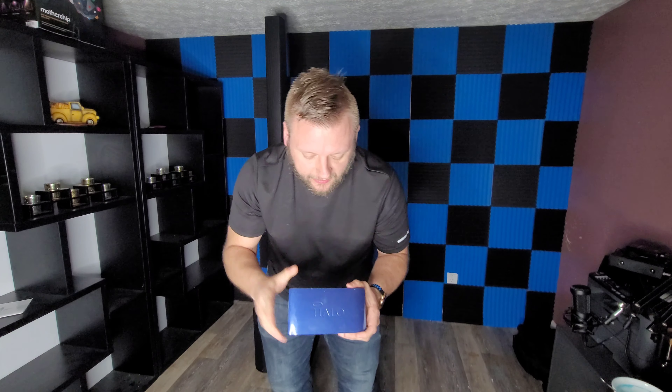Today we're going to do a quick product overview of the Halo Bolt. If you're unfamiliar with what this unit is, it's a 58,000 milliamp battery pack that has an Edison plug built into it. Why is that important? A lot of DJs are now using this for their ceremony rigs. Today we're going to test it with the Harbinger MLS 1000s to see exactly how long it will power this speaker at cocktail ceremony levels.